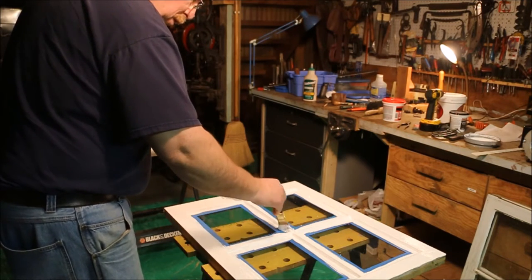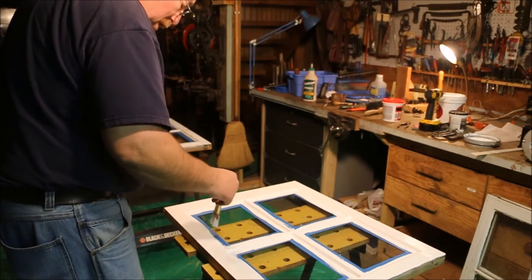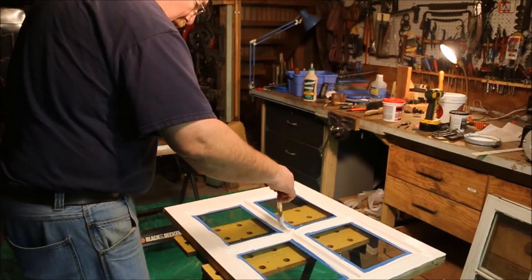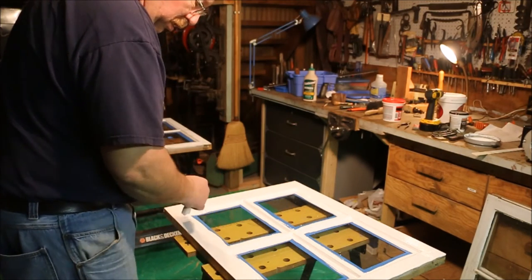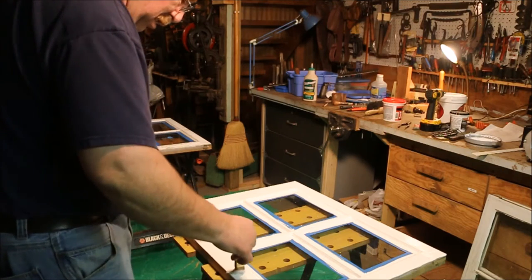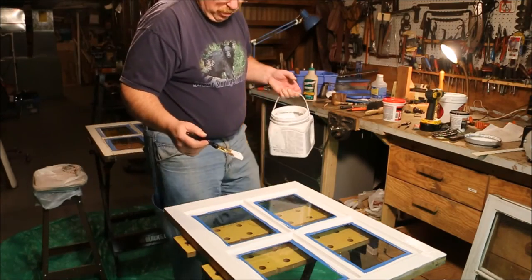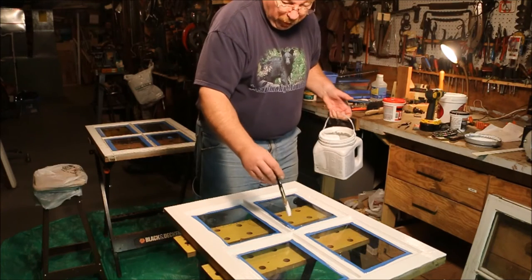I bought a table saw, and it was the first time I'd ever owned or used a good table saw. My dad had a table saw that he'd made, but it wasn't a good one — it worked, but it was a long ways from a good table saw. The one I bought was a Craftsman, which meant it was the best I could afford, but it wasn't the best in the world.